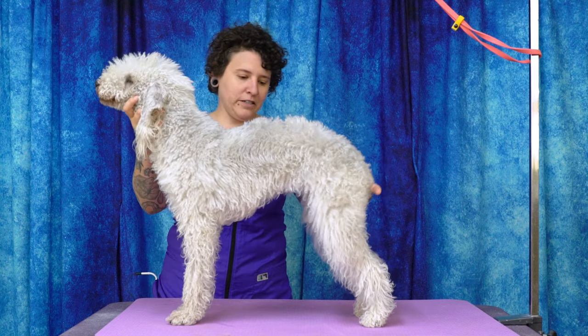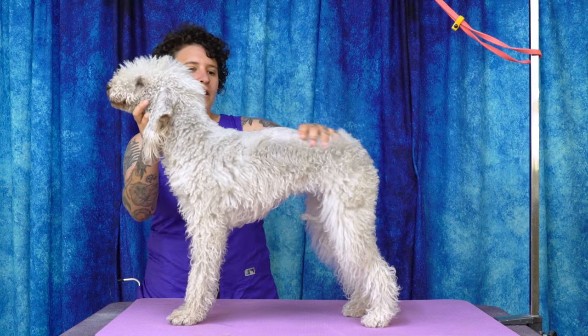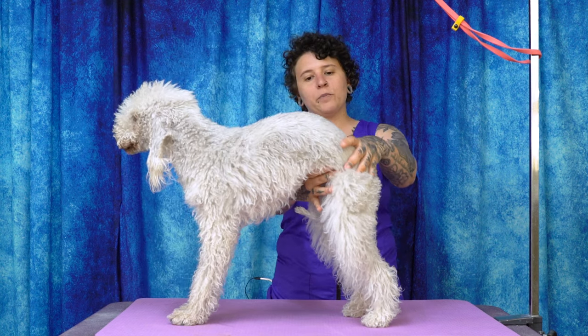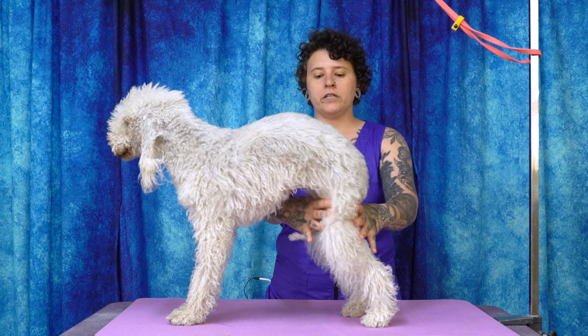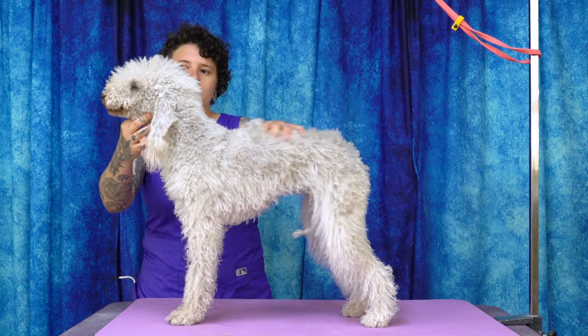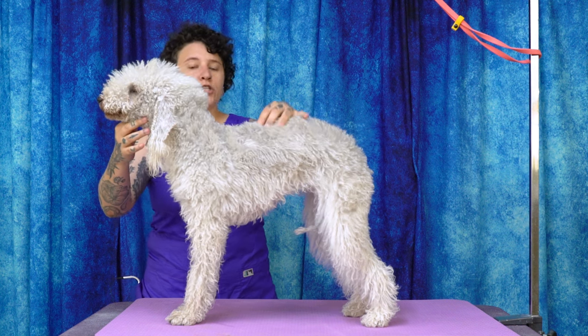So we have our girl here. I just want to show you guys her topline and her tuck-up. I just wanted to illustrate all these things, and they are important because they're very important to the overall trim of the dog.